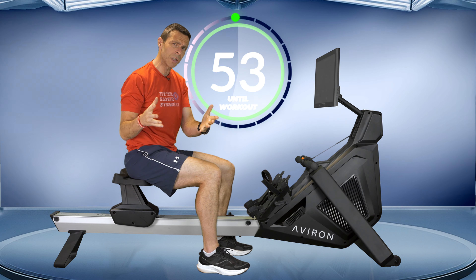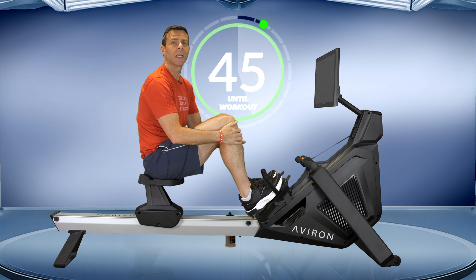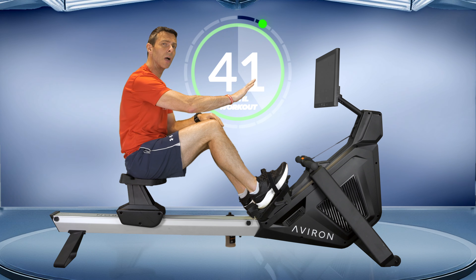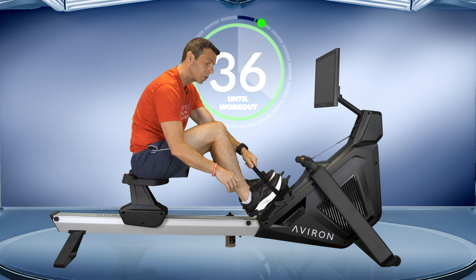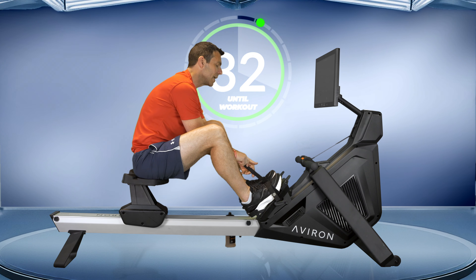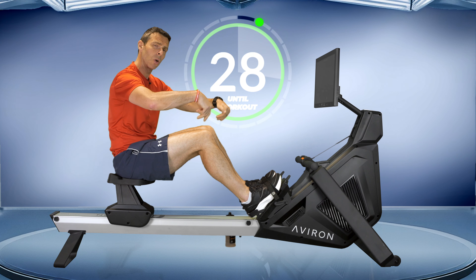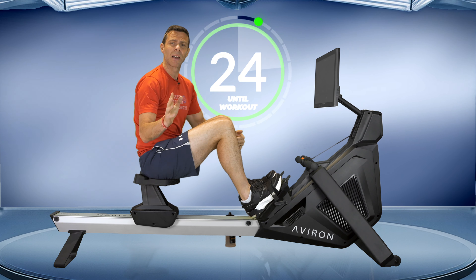We're going to set up our machine first. When it comes to resistance, set it somewhere where you get a nice feel — you know you're going to be working hard, but don't just whack it up to 10, which means you have to tug against it to get it moving because that gives you a worse workout. For your foot straps, set them so you're able to come into the front of the machine with your shins in a vertical position comfortably. Most people set their feet way too high in the foot plates, so make sure the strap covers the balls of your feet — often the horizontal lace on your shoe.